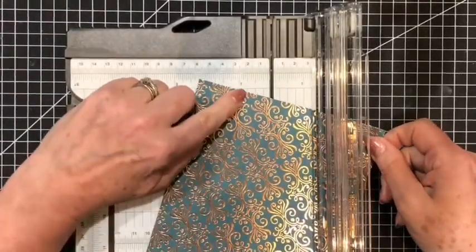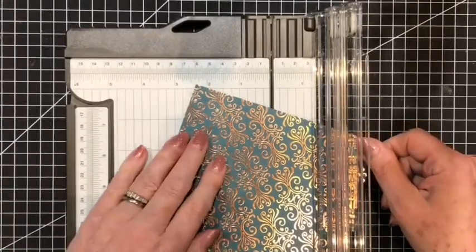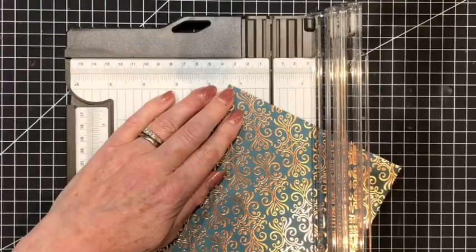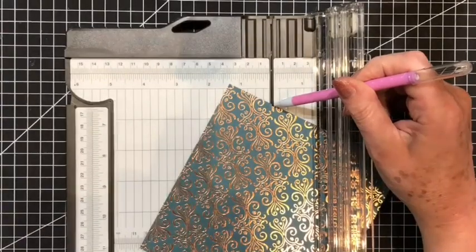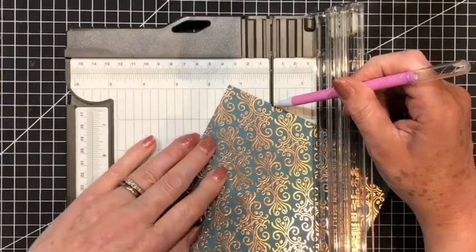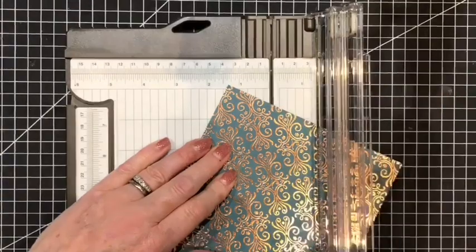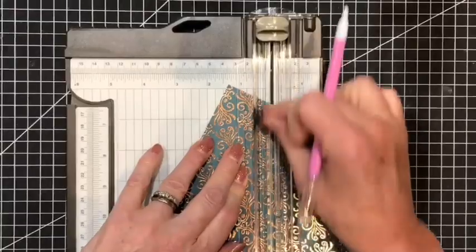I'll then place the mark that we had here and the mark opposite diagonally — both of them need to be on the cutting track. The marks won't show up on the camera but trust me, I can see those two marks there and I will be cutting diagonally across those two marks.